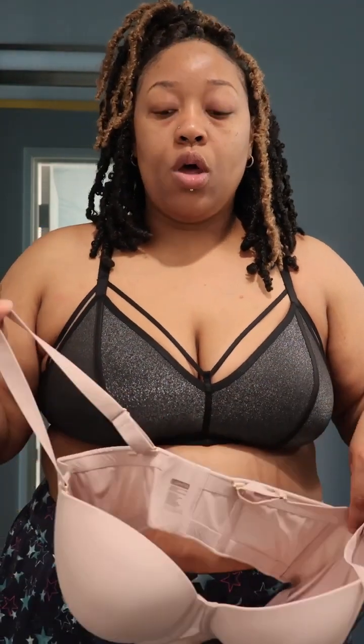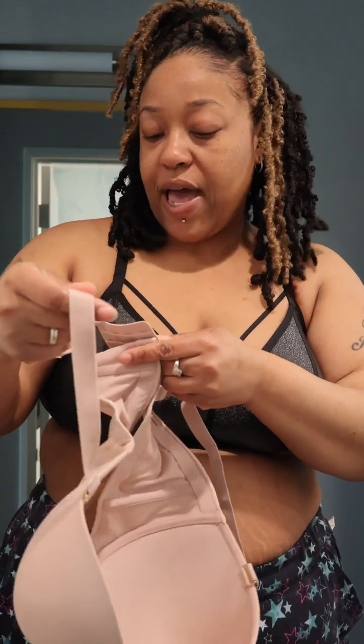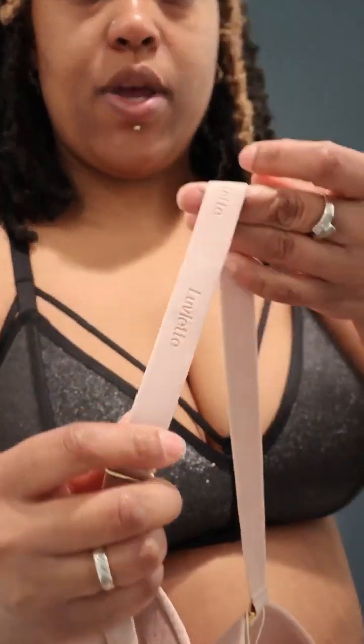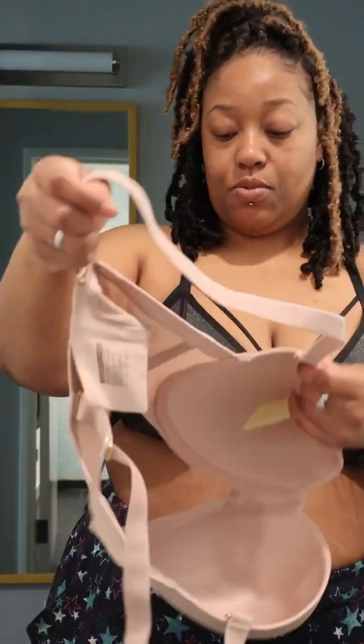Before you guys actually purchase anything, make sure you do your measurements. Sizes can differ — it can be in UK sizing, it can be in US sizing. Look at the Lovelet branding going down the side of the bra.